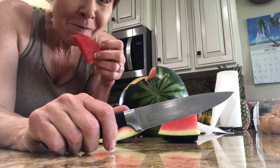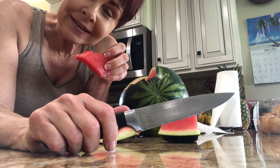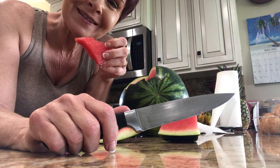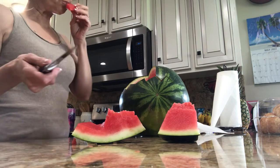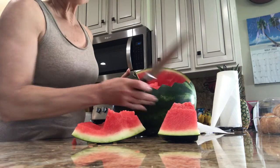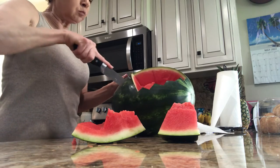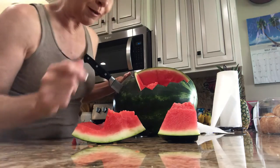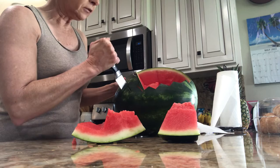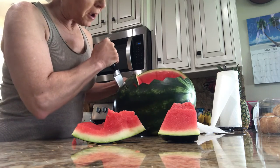It's really good. God says taste and see that the Lord is good. Never eat watermelon before you go to bed or you'll be up every hour going to the bathroom — at least if you have my bladder. You need a very sharp knife.